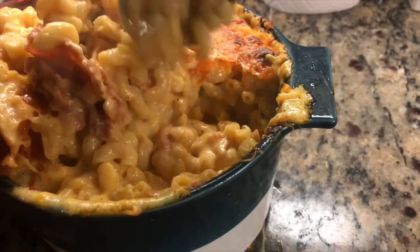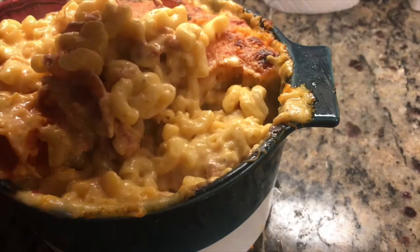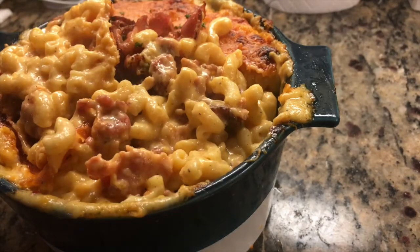Then bake in the oven at 375°F for 45 minutes. Once that's done, take the rest of your chopped bacon, sprinkle it on top, and boom — you have your baked bacon mac and cheese.